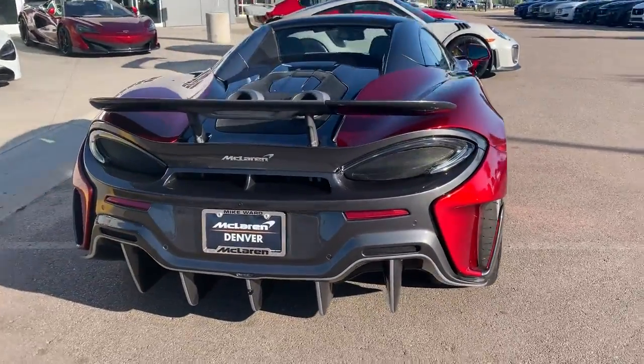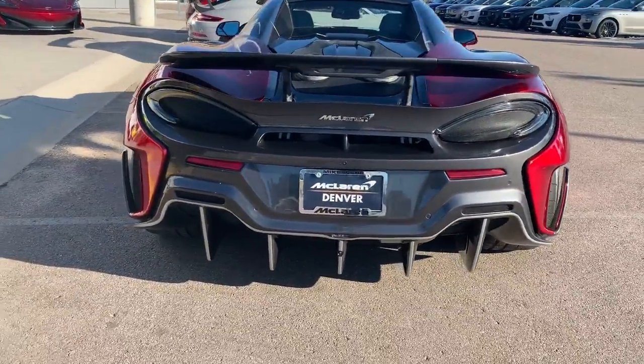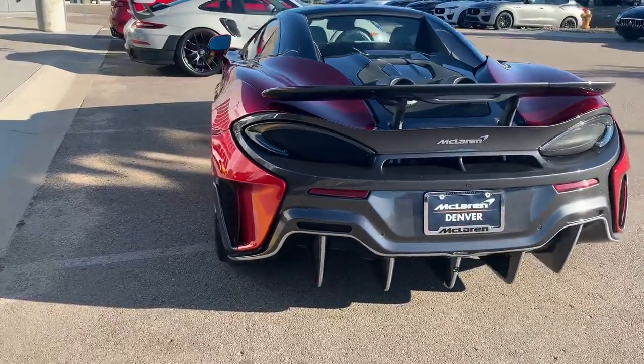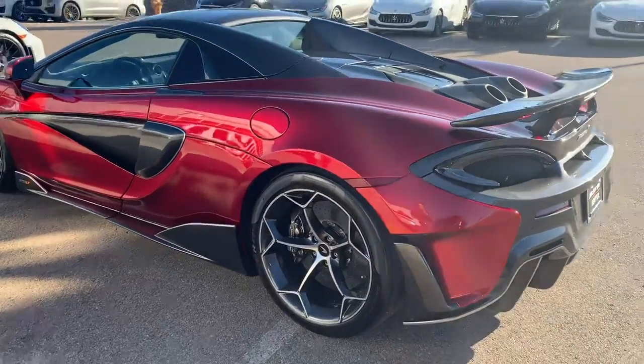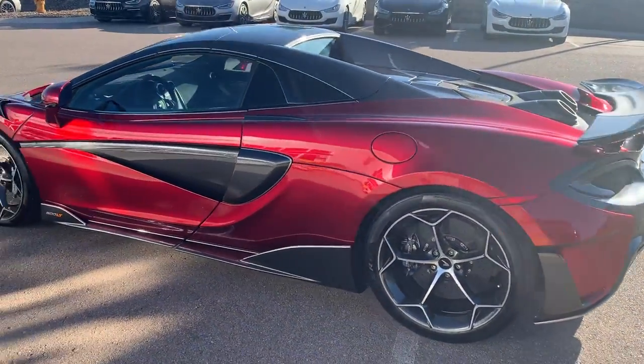The rear diffuser came out awesome. It still needs a finish on the clear mask, but I wanted to pull it out to give you the video for you and your wife to discuss over the weekend.